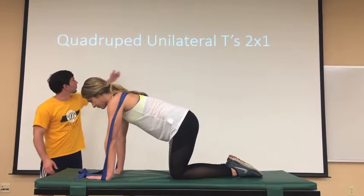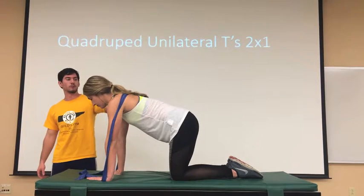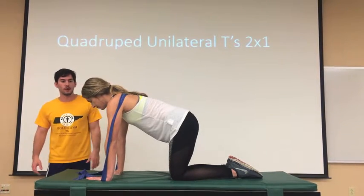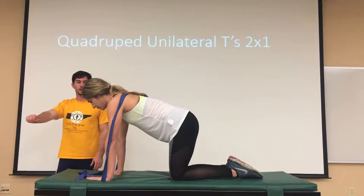Here we have the quadruped unilateral T's with a pattern assist. What we have is this band going around the back of the scapula to help facilitate that retraction on the way up.